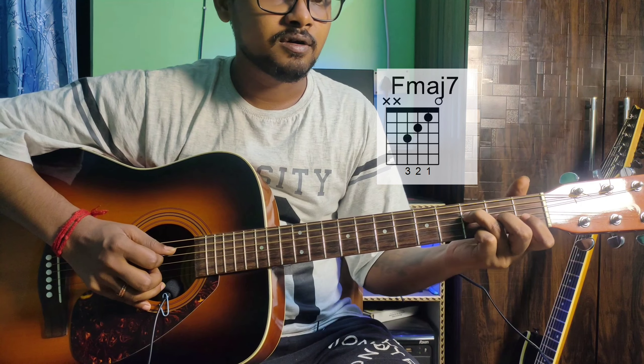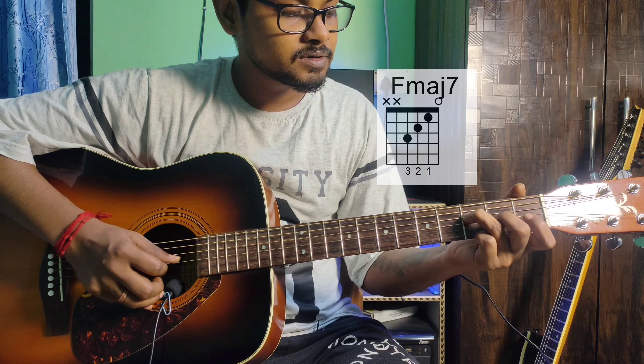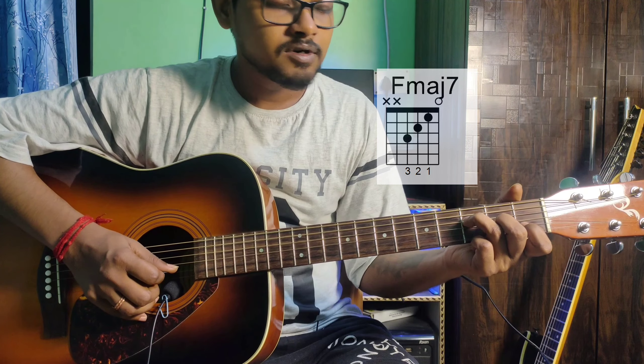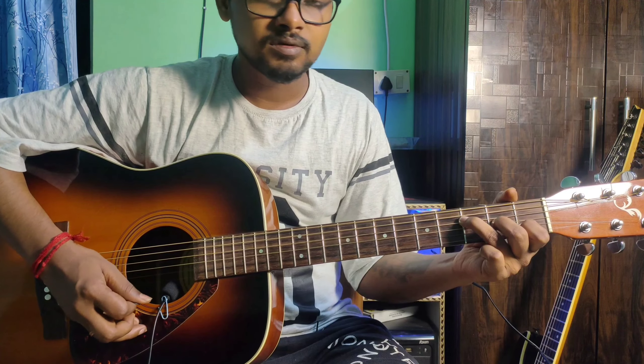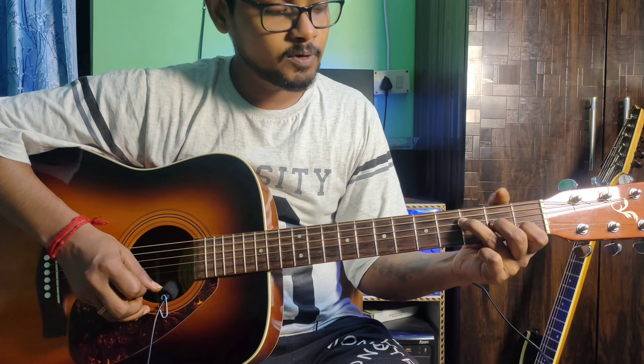Continuing E major 7: 3rd string 2nd fret middle finger, 2nd string 1st fret index finger, 1st string open. The 6th and 5th strings are muted.